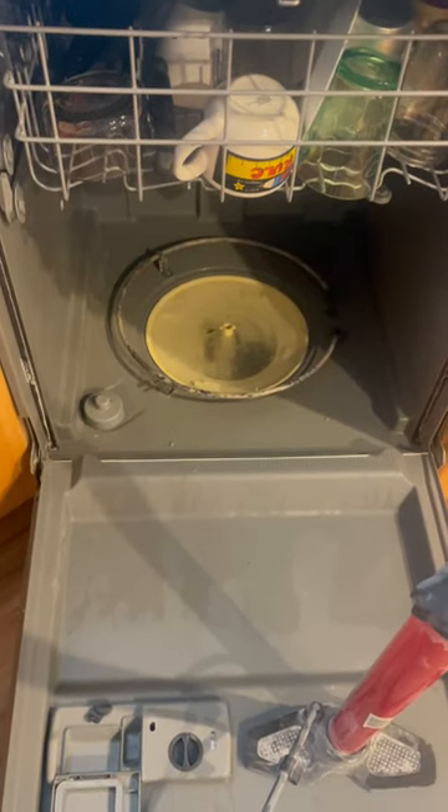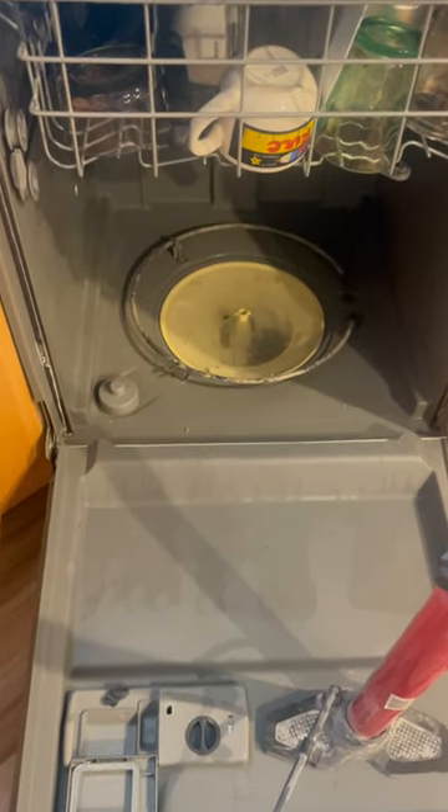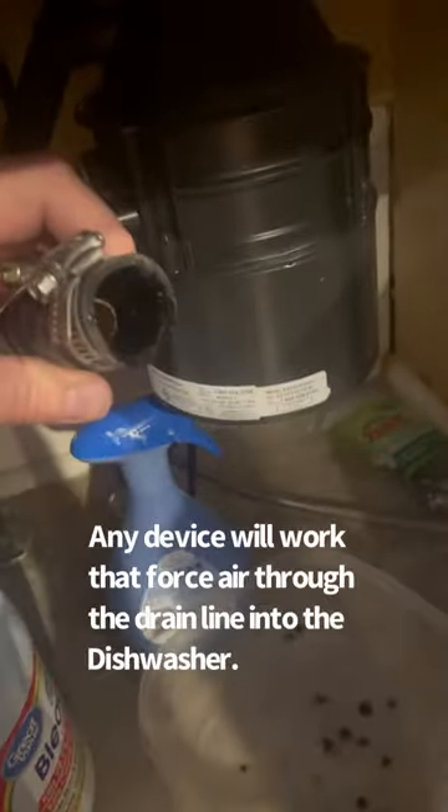I'm going to show you how to use a bike pump to unclog that drain — it's really easy. This is where your dishwasher drains; it actually drains into your garbage disposal. What I'm going to do is remove that hose first — just use a flathead screwdriver and loosen it until it pops off. Pull on it and you can see there's a hole there.